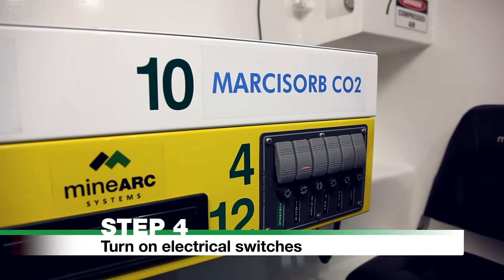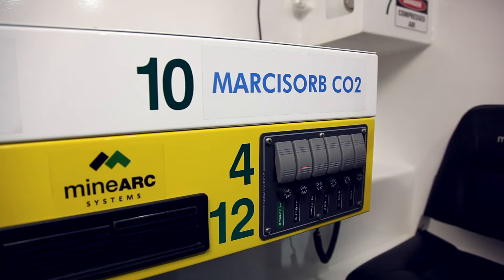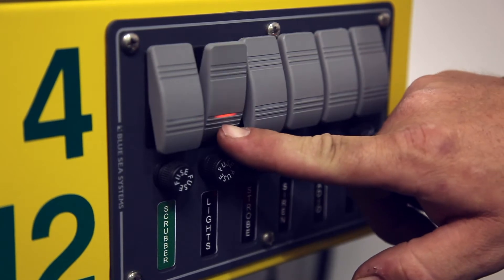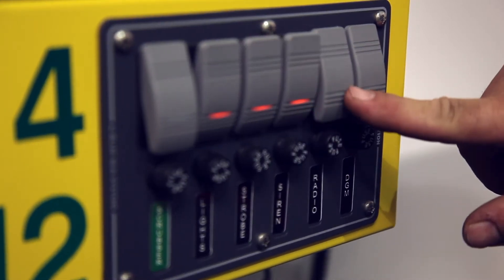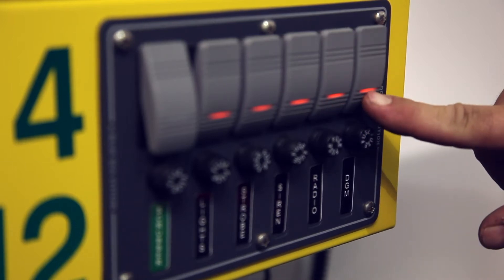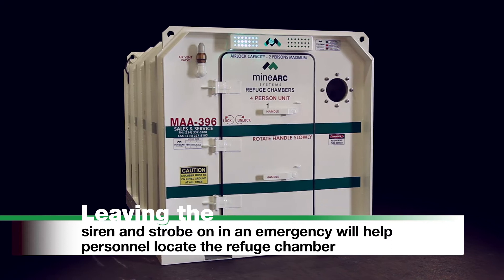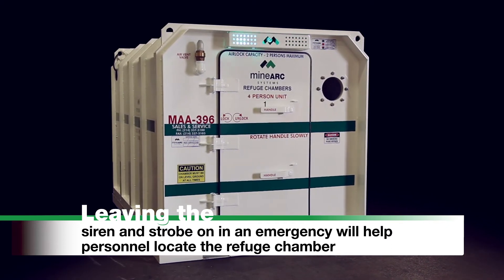Step 4: Turn on electrical switches. Turn the chamber's lighting to manual mode by turning on the switch marked 'Light' on the front right-hand side of the scrubber. Ensure the switches marked Strobe, Siren, Radio, and DGM or Auxiliary are on.